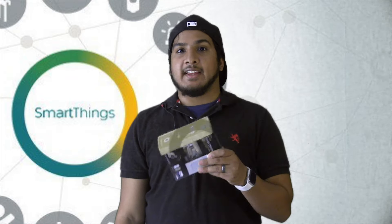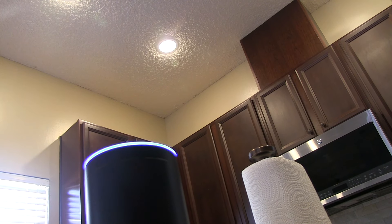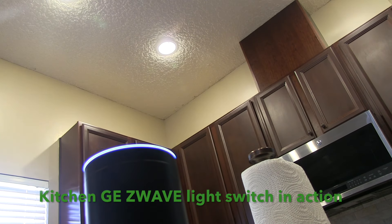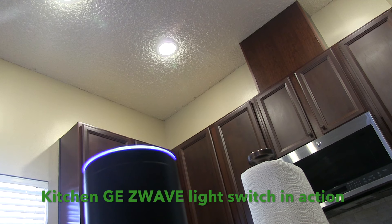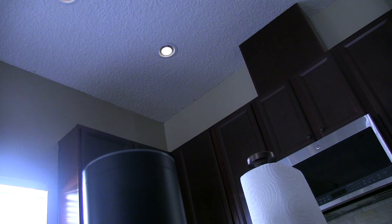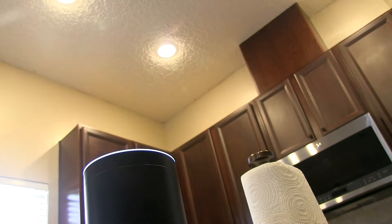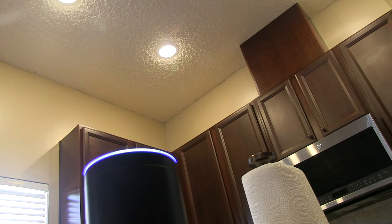With this Z-Wave dimmer switch, I can even tell Alexa to dim it 50%, 20%, 100%, and she'll do it. Alexa, set kitchen light 100%. Alexa, set kitchen light 10%. Alexa, set kitchen light 50%. Alexa, turn off kitchen light.